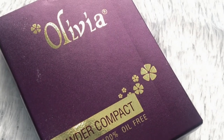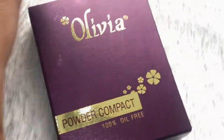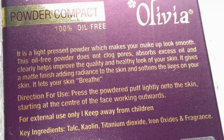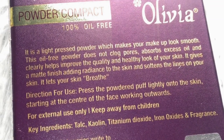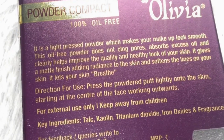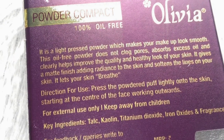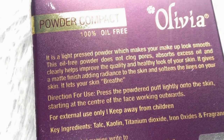This is Olivia Powder Compact, 100% Oil Free. This is the outer packaging. Let's see the back side. It's a light pressed powder which makes your makeup look smooth. This oil-free powder does not clog pores, absorbs excess oil, and helps improve the quality and healthy look of your skin. It gives a matte finish, adds radiance to the skin, softens lines, and lets your skin breathe.